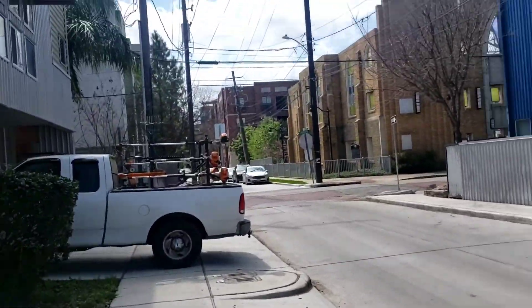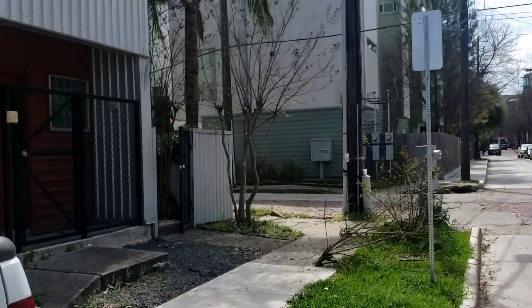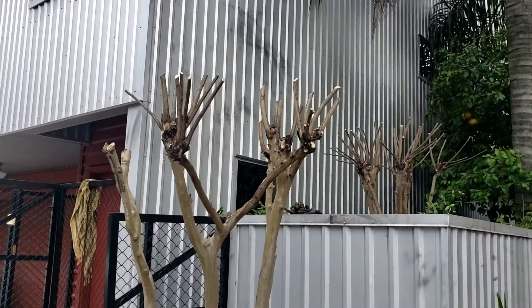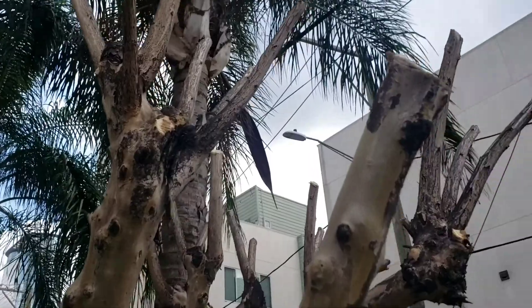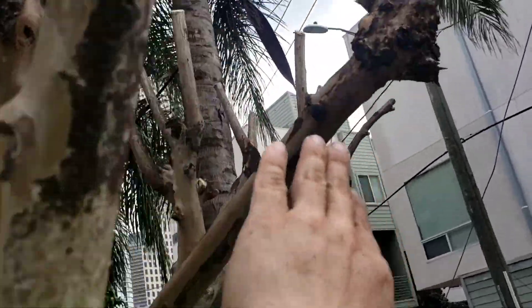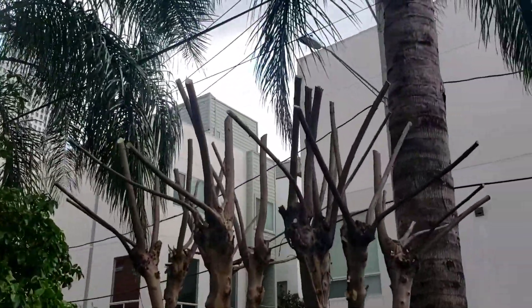I just went out to do an estimate right over there, and she liked the price — we're going to try to hurry up here so we can get that done. So far I've trimmed off these crepe myrtles. These guys were never really well maintained; as you can see, they've started to knuckle already.